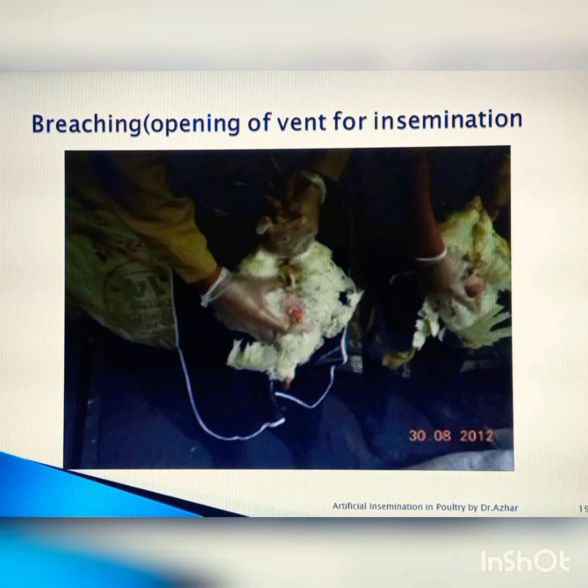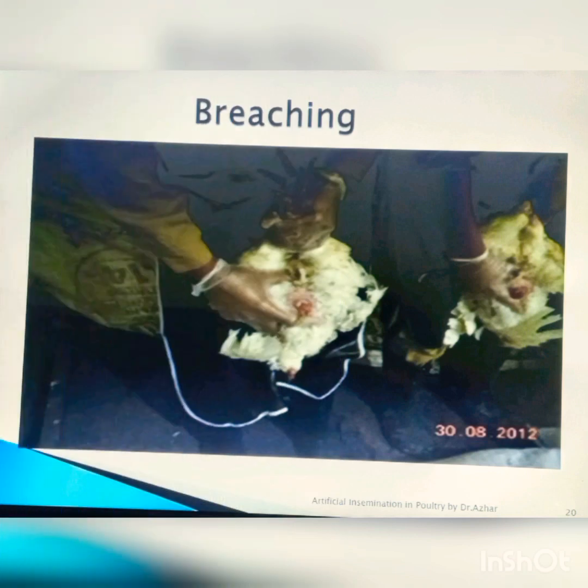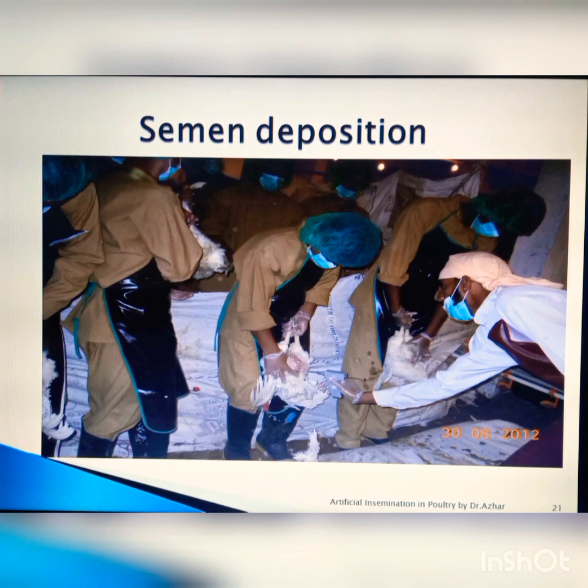The process of opening the vent of the female is called breaching, and the person performing this is called a breacher. In this slide you can see clearly the breaching process. The inseminator can enter approximately three centimeters into the vent very quickly.